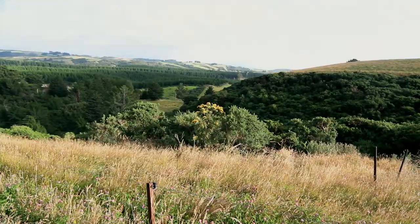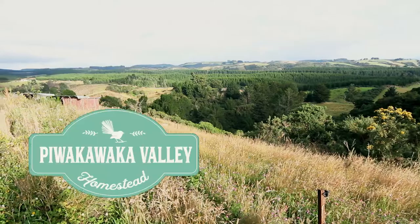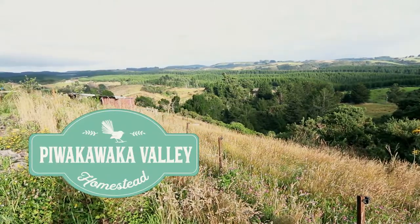How do you plant tomatoes to get the best harvest? Today I'm going to show you how I plant my tomatoes. G'day there, I'm Dana from Piwokaka Valley Homestead.